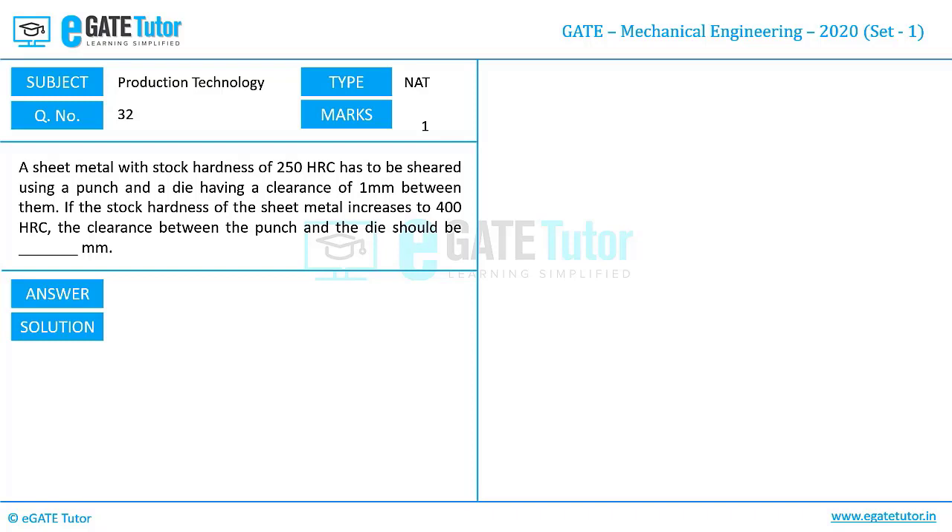The question is: hardness of the sheet metal is improved from 250 HRC to 400 HRC, and we need to find out what the clearance between punch and die should be when the hardness is increased from 250 to 400. The clearance for the first case, when the hardness was 250, was given as 1 mm between punch and die.